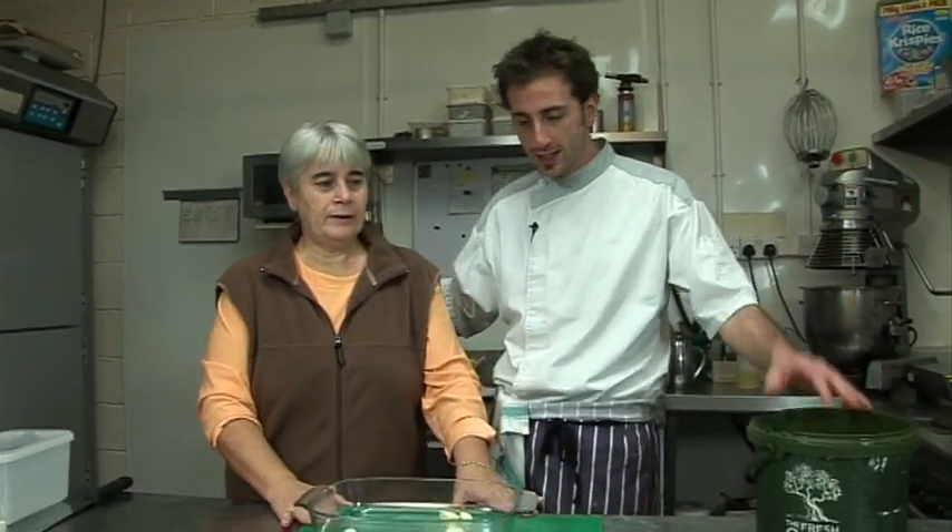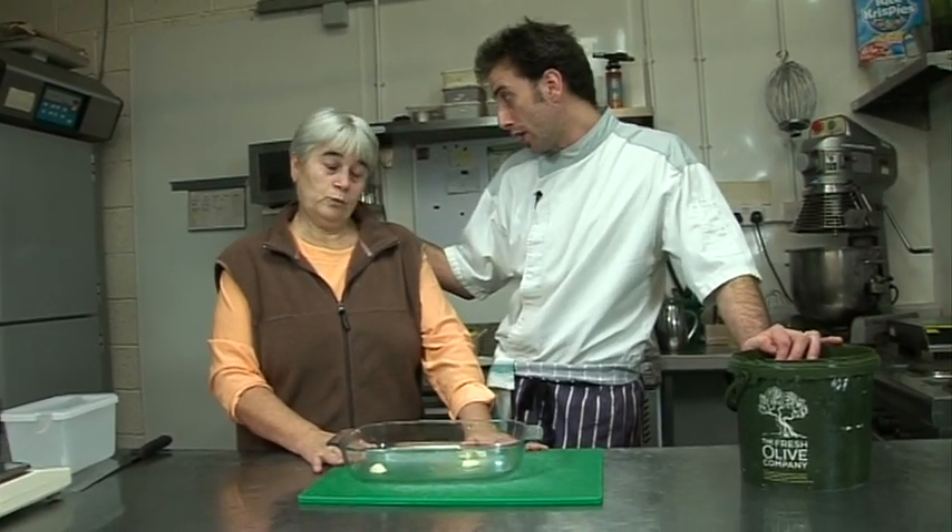Hello everyone, so this is my mother again — she came here to see us and we're going to make a few recipes together. Today we're going to make a gratin dauphinois, which is so typical from where we come from, from the Dauphiné. So easy to do — très facile.